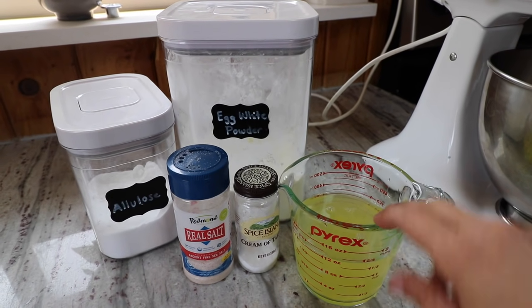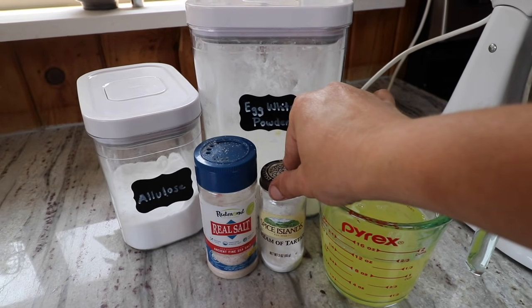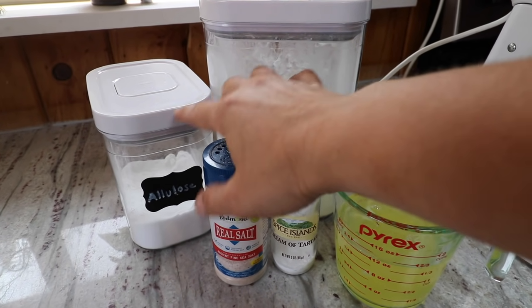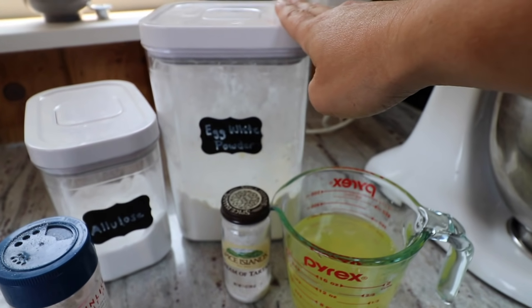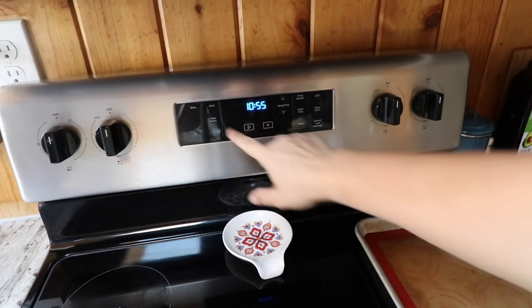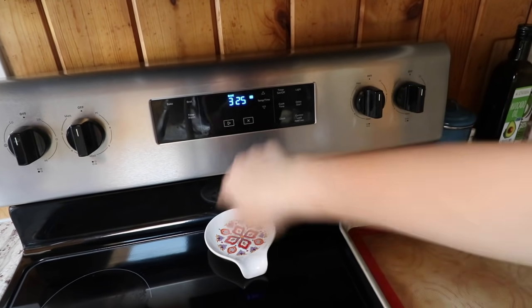The ingredients are 12 egg whites, or almost one and a half cups; half a teaspoon of cream of tartar; half a teaspoon of salt; a fourth of a cup of allulose; and one cup of egg white protein powder. I'm going to go ahead and put my oven on 325 and let that start preheating.